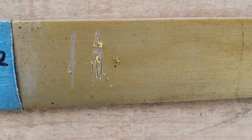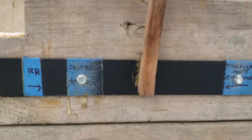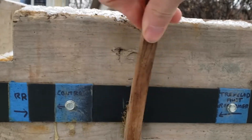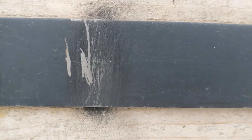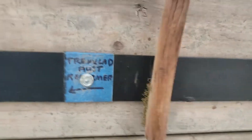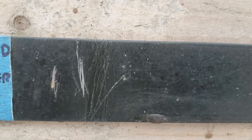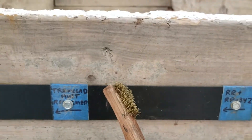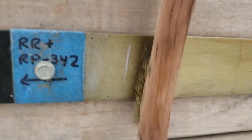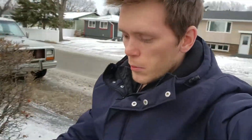Now taking the wire brush and scratching up an area — you can see it's coming off. Trying the one with the Cosmoline. You can see there's a little more bare metal on the one without Cosmoline, but we're digging through the paint and stuff on both.